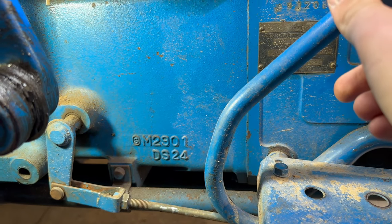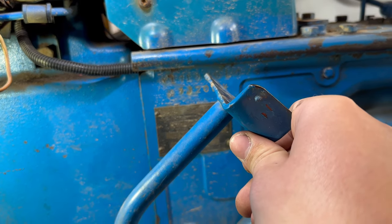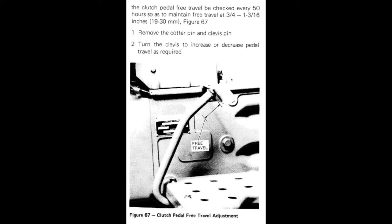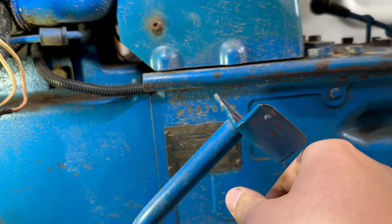You don't want the clutch riding on the throwout bearing. You can see here the manual calls for about an inch of free play, and that's a little less than an inch. So I'm going to back that off a little bit and see how it is.